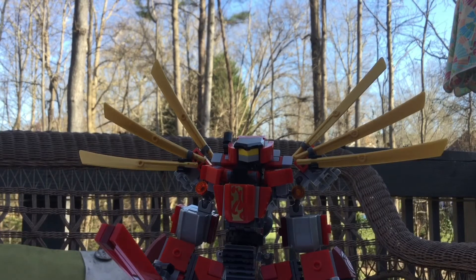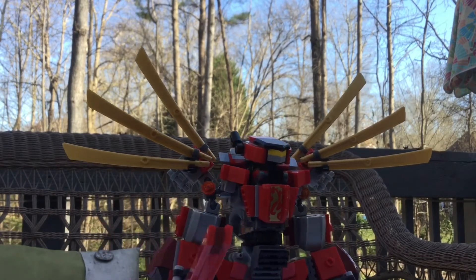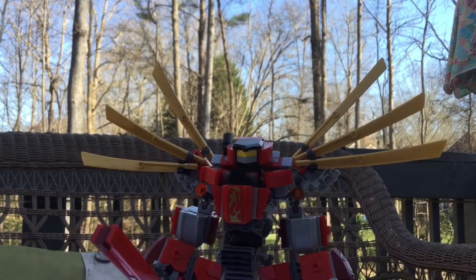Also check out Showybox — he is the inspiration for this build. I made the head using one of his videos, and some of the body of the mech itself is from one of his frame videos, so really check him out. He's got some super great content.